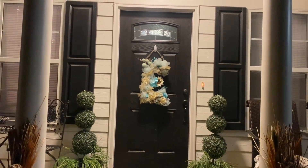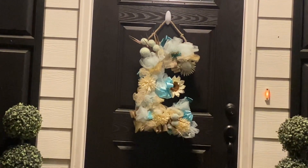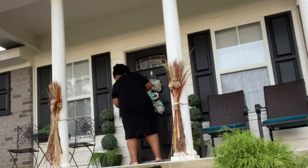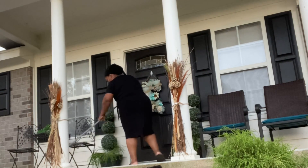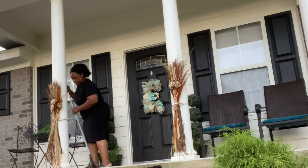If you guys remember from last year, my oldest daughter decorated this wreath that I got — and I said Home Depot but I meant Hobby Lobby, not Home Depot, I am so sorry! She decorated it and I love it.